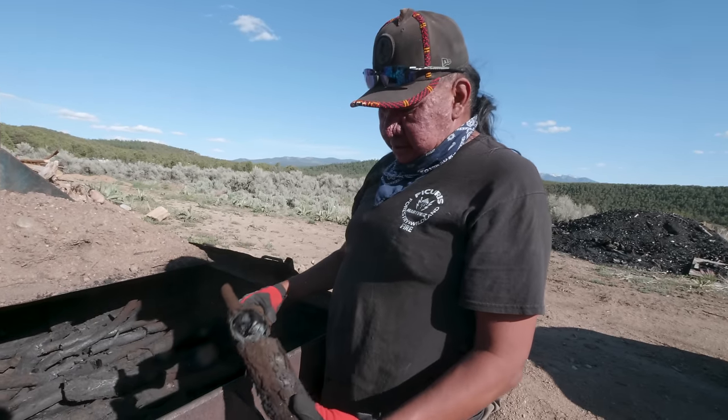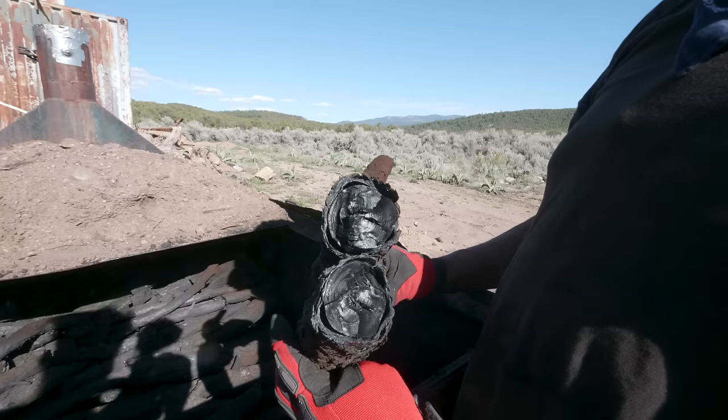Oh, look at how light that is. Today we're going to see how charcoal is made. I'm here in Picaris Pueblo in New Mexico, where I've been staying for the past two months or so, waiting out this whole virus situation. And I just learned that they have a small charcoal production operation, so I'm off to meet Luther with the forestry department and see how that all works.